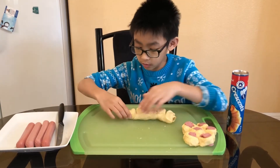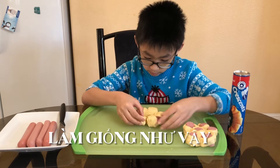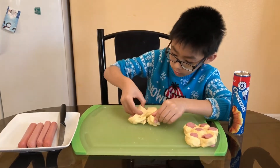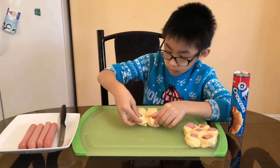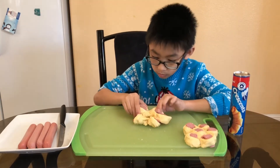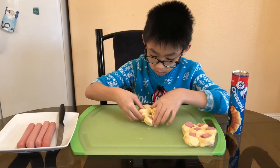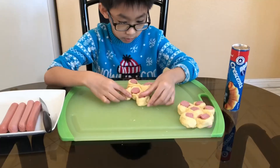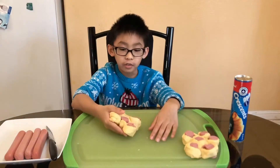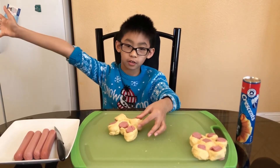And then we're going to do this. And then we're going to do this. So now we're going to do this. This is what it looks like when you're done. Now we're going to bake the hot dog flowers.